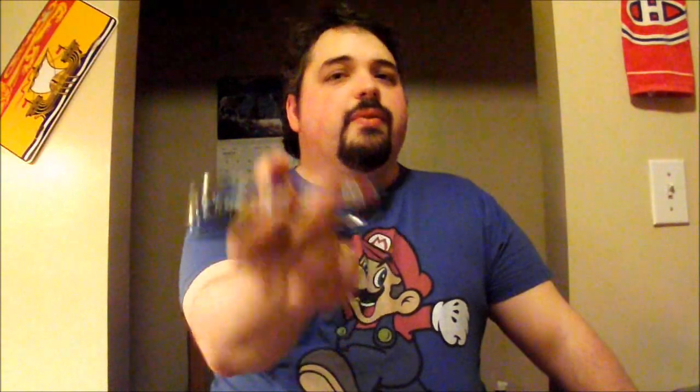I'm gonna give this a 3 out of 5. I do love the taste of this particular beer, but it's not Bocky enough in my opinion. So 3 out of 5 is what this gets from me. Thanks for watching Maxwell Stars Beer Review — I will talk to you guys later. Cheers!